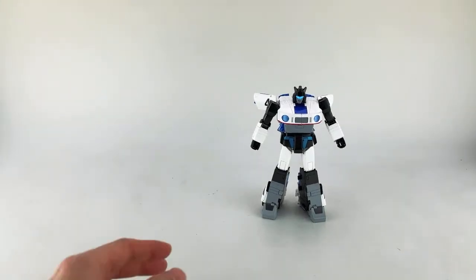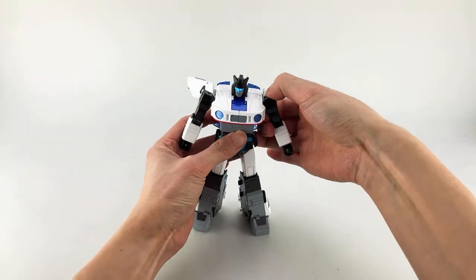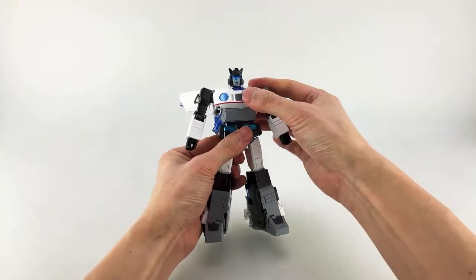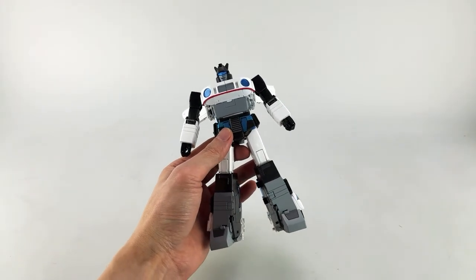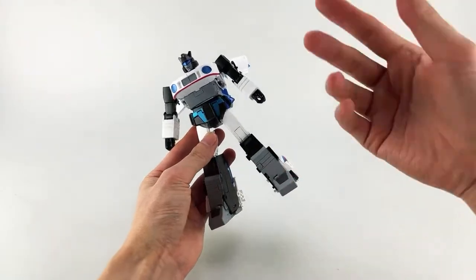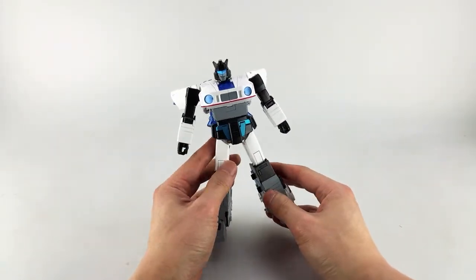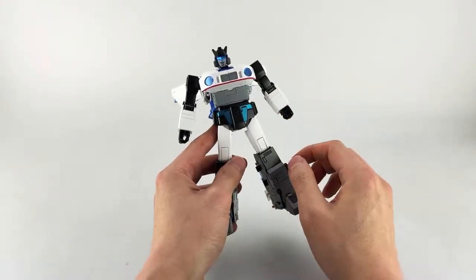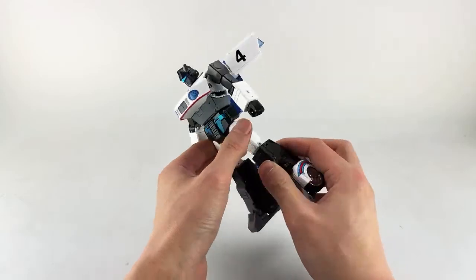Let's get into the transformation. I know some people have said this figure is fast, easy, and fun — I would definitely not put it at that level. I think it's better than average for a FansToys figure, but I wouldn't call it an enjoyable transformation. There are a lot of annoying, nitpicky things — tolerance issues, clearance collisions — both on the legs and upper body.